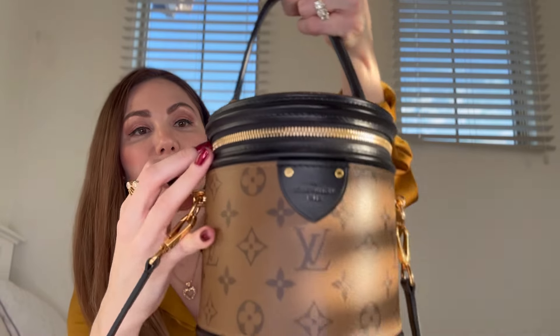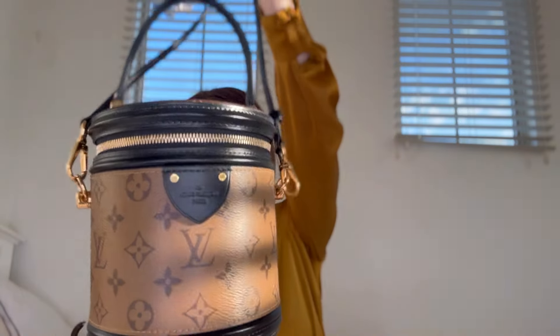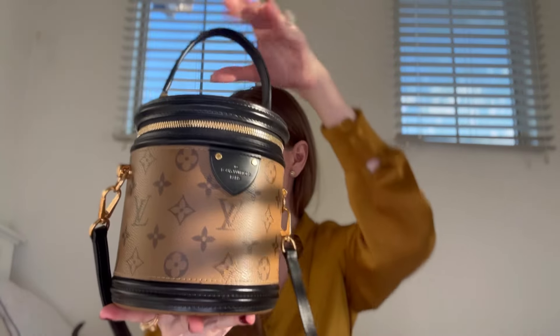This is a very rigid, structured bag. We also have a secure zip closure — it's a little complicated to close — and we can put the lock right here to lock the bag. We have a strap that is adjustable and removable with a single handle. The strap drop is 18.9 inches, 20 at its max. This bag is made in France, Spain, Italy, or the US — mine is made in France.